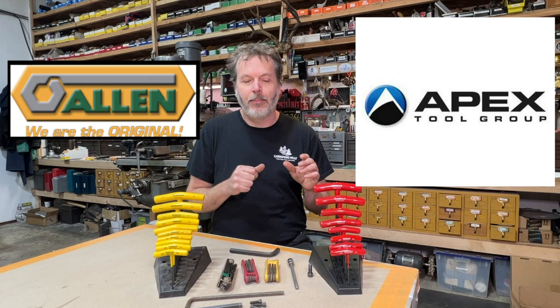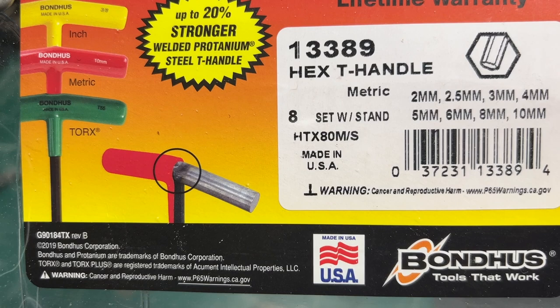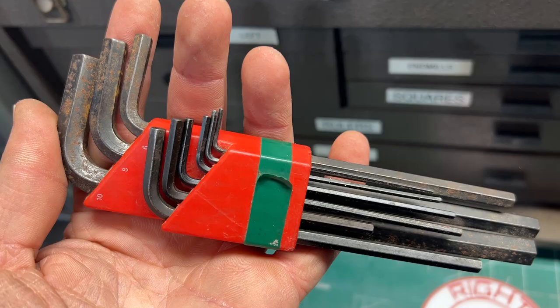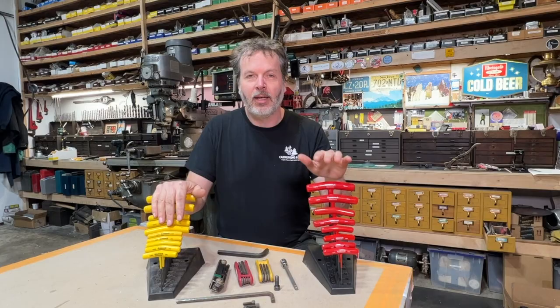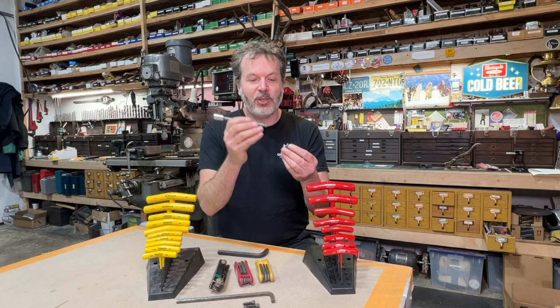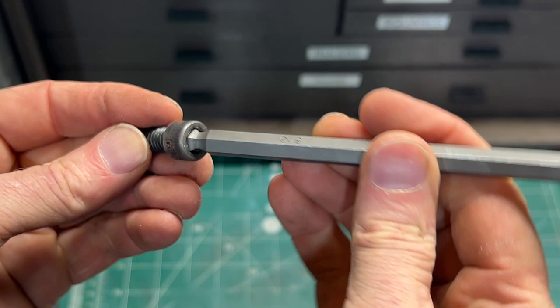Another very popular brand is Bondhus. I have quite a few sets of these Bondhus hex keys in various forms — from T-handles to folding sets to standard sets. I really like this Bondhus brand. It was in 1964 that John Bondhus came out with the ball-end hex key — great for getting into screws at different angles.